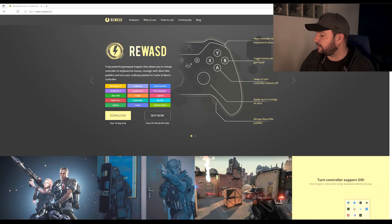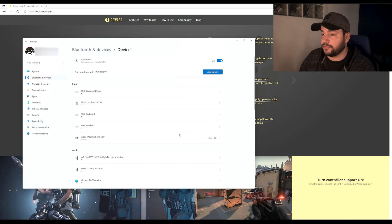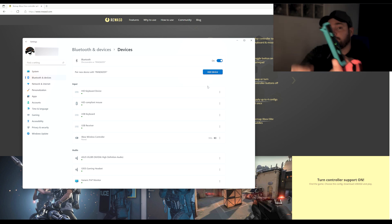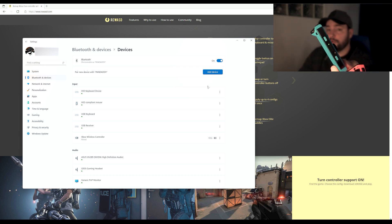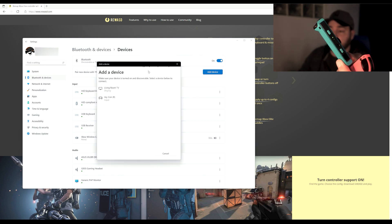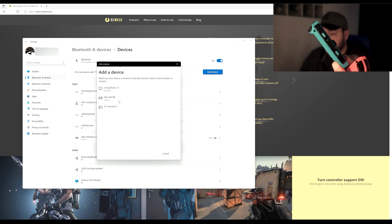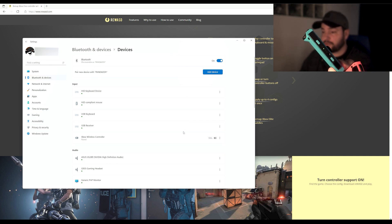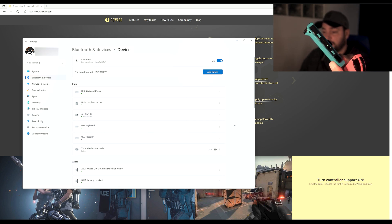First, you have to pair your Joy-Con controllers with your PC via Bluetooth. It's a very easy thing to do — just right-click to show Bluetooth devices. Hold the button on each Joy-Con for two or three seconds and it will start blinking. Click 'Add device' then Bluetooth, and you'll see the right controller appear. Click on it and it will connect and pair with your computer.